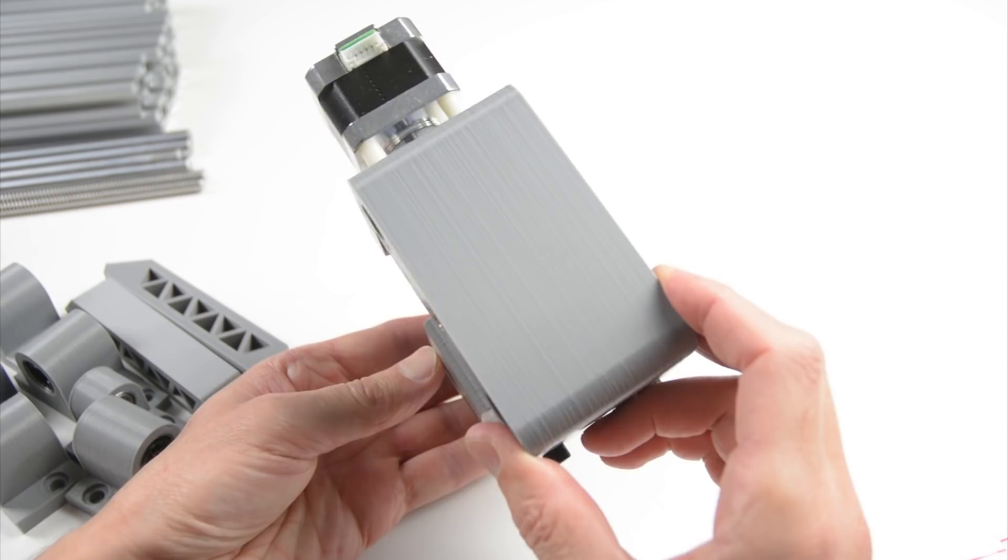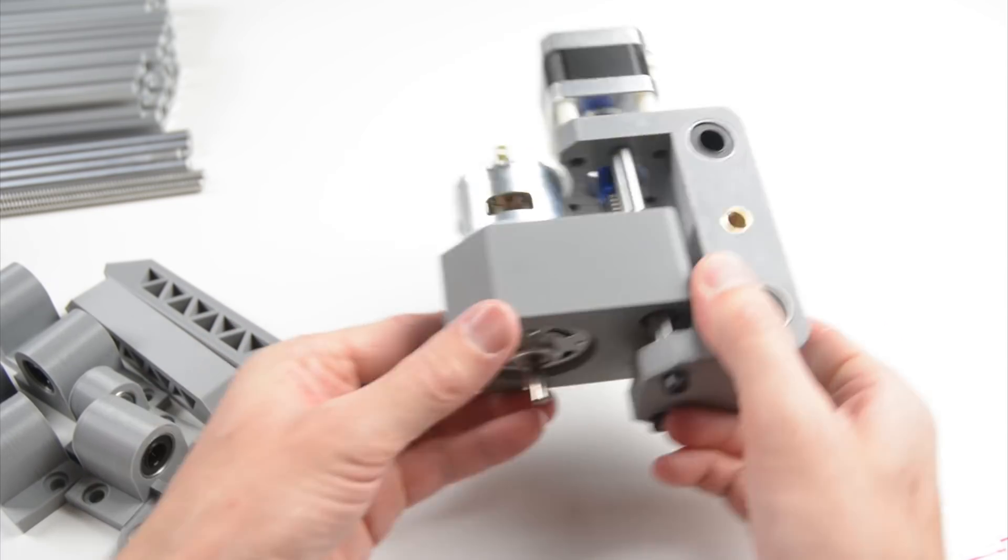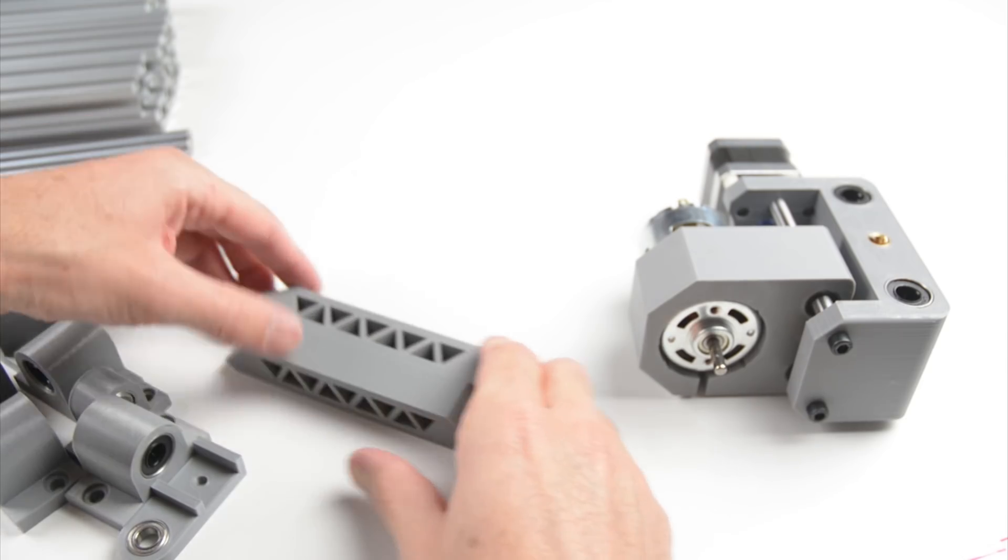Some of the parts in the kit are 3D printed. This includes the mount which holds the motor and x-axis bearings, a few other small bearing mounts, and the frame braces.